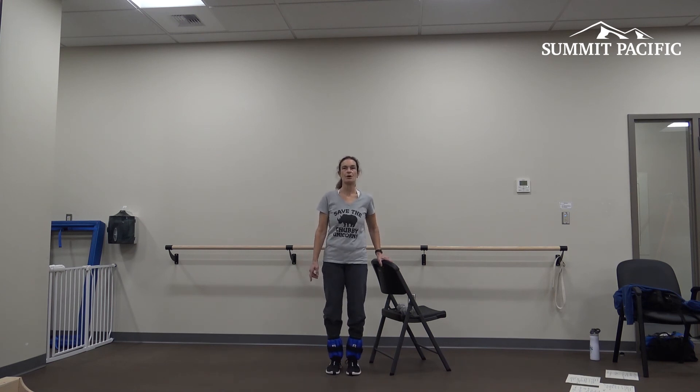Come up on your toes, back on your heels — five times. Kind of relax those legs.